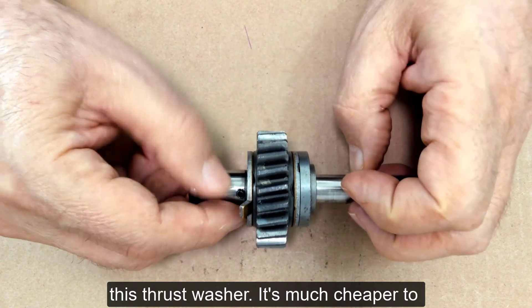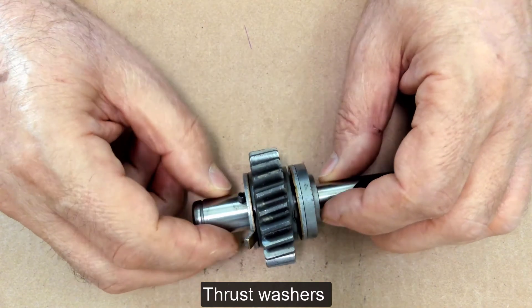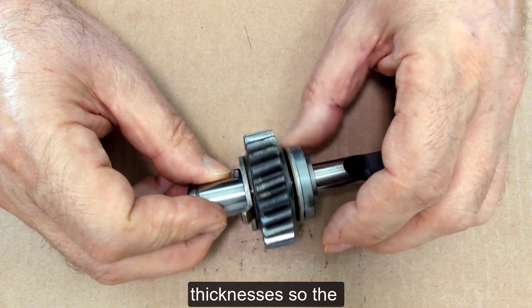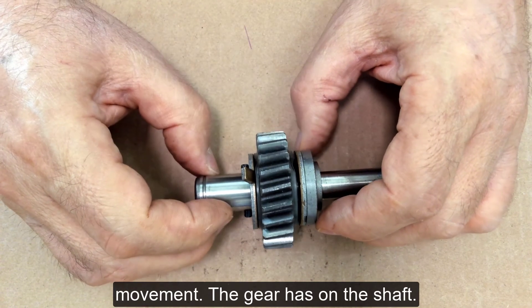It's much cheaper to replace thrust washers than it is to replace gears. Thrust washers often come in different thicknesses, so the technician can adjust the amount of movement the gear has on the shaft.